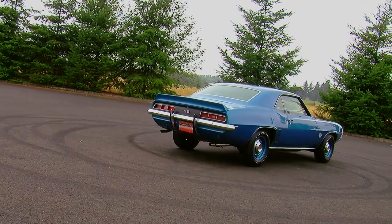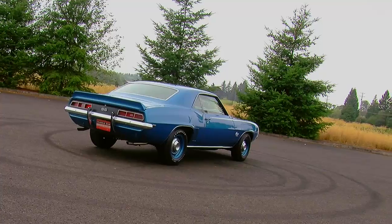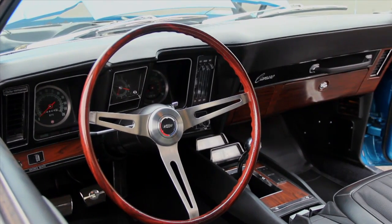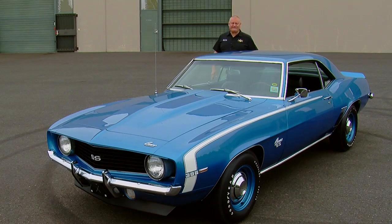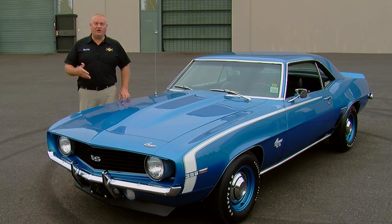It's got great styling, and if you chose the right option boxes, you could come up with a combination of parts that made for a screaming performer, plus you could have creature comforts inside, so it really was kind of a winner all the way around. This is about the hottest 1969 Camaro you could have bought from your local dealer without getting a fancy one like a Copo car or a Yenko.